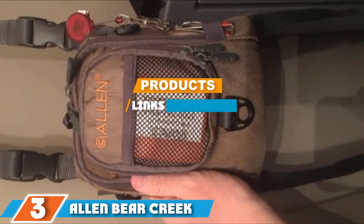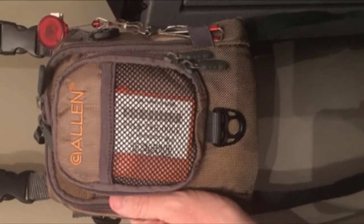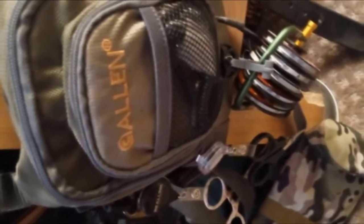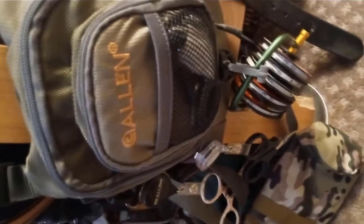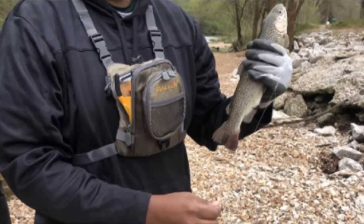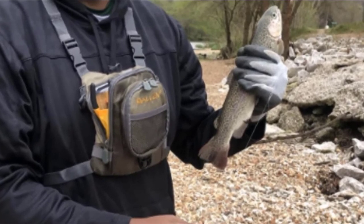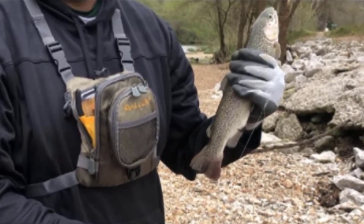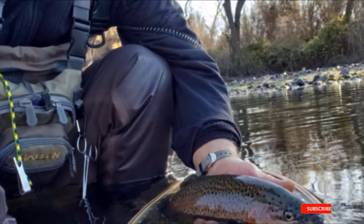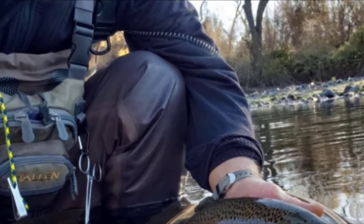The number 3 position is held by the Allen Bear Creek Micro Fly Fishing Sling Pack. If you're looking for the best sling pack on a limited budget, check out this pack. Even though it's one of the most compact models on the market, it fits a medium-sized tackle box inside and features several pockets so you can bring everything you need for a day on the water. It comes with a high waist lining that makes it easy to find what you need inside, and it is made from high-quality fabric with strong zippers built to last for many years.